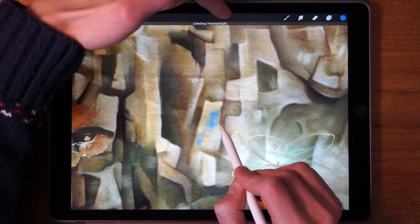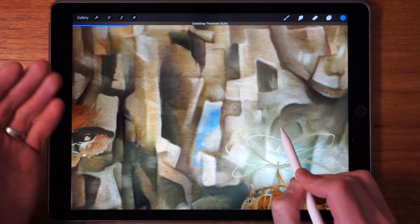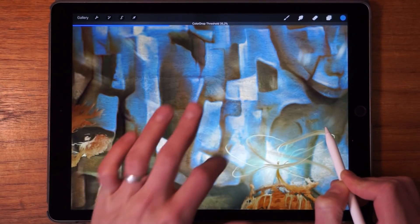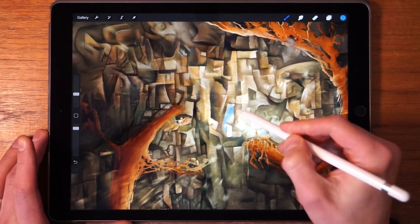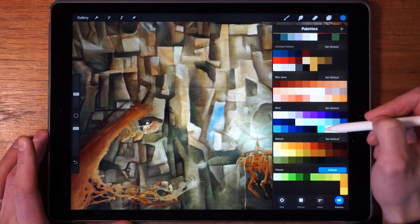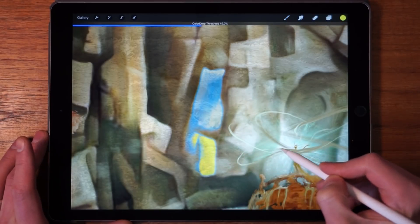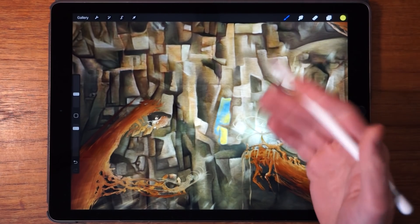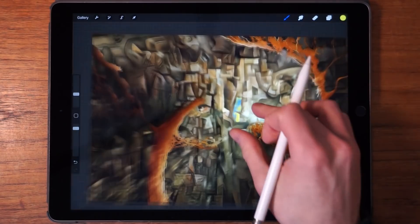Moving left decreases the threshold. The higher the threshold, the more the color spreads to surrounding areas. So if we move too far right it spreads too much — we just want to fill this one section, so we dial it back a bit. Then we pick another color, something bright like this yellow, and drag and drop to fill the white section, adjusting the tolerance. Now we've recolored just this specific section on this layer — it's a pretty powerful tool.